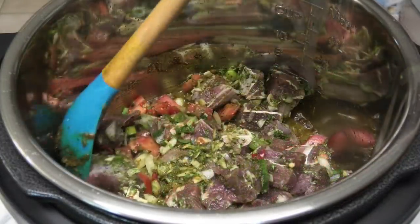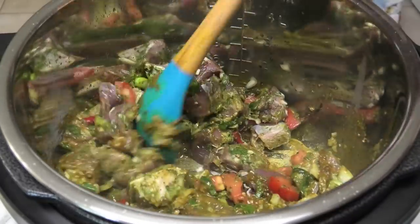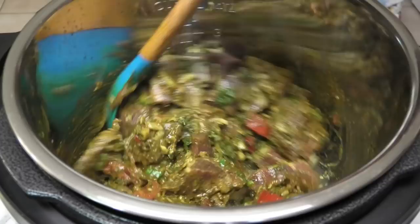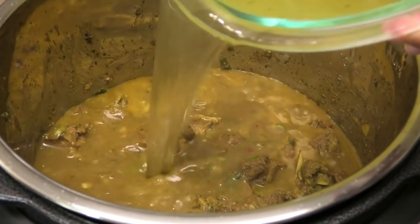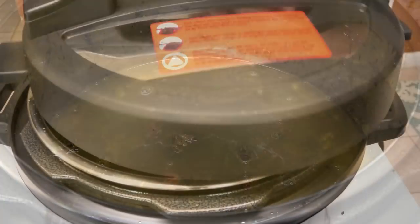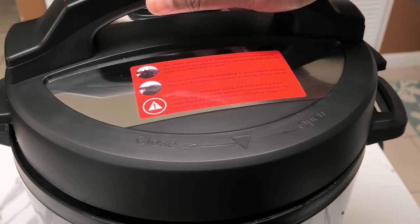Then add in the seasoned goat — you can also use lamb for this recipe if you like. Toss the goat in that curry and allow it to cook for five minutes; it will start to release some of its own juices. All you have to do now is add a little more water to help this cook and create a sauce. Don't add too much.